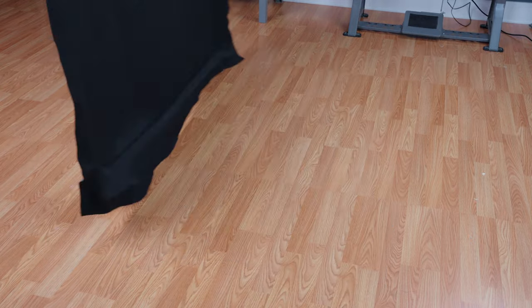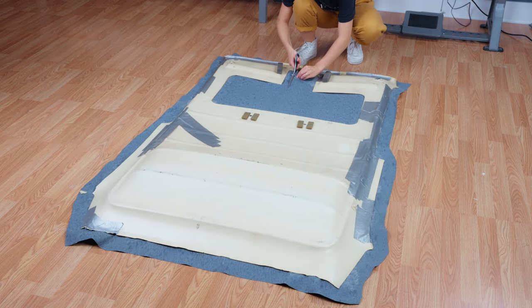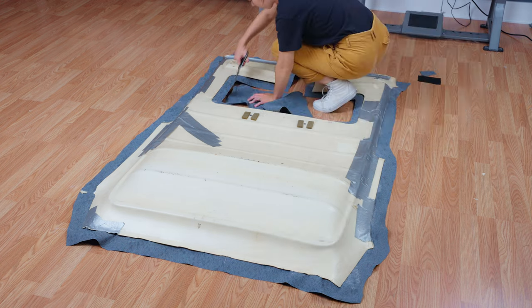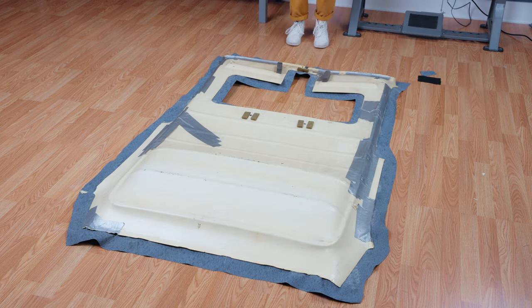We are going to flip the headliner so that the wrong side — the side that will be hidden — is facing up. We are going to cut out the opening of the sunroof leaving a few inches of overhang, just like the rest. But we aren't going to glue these edges down because the trim of our car holds it in place.